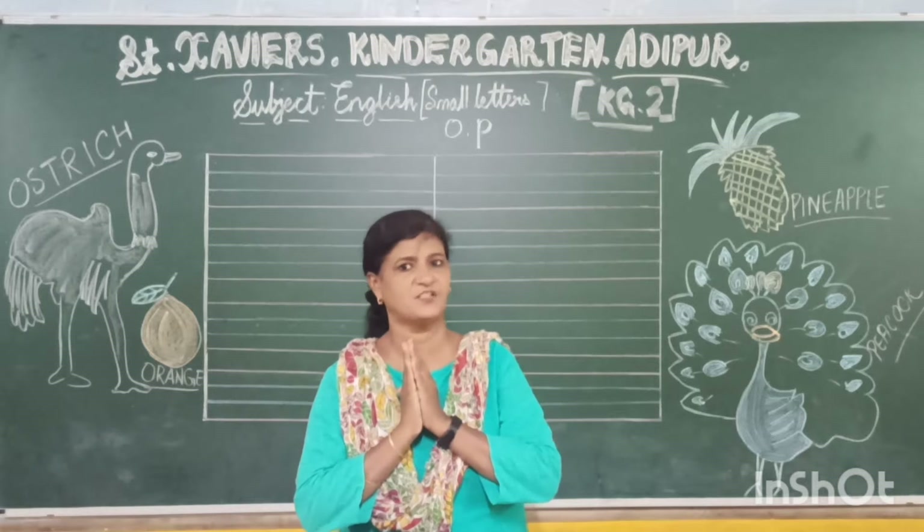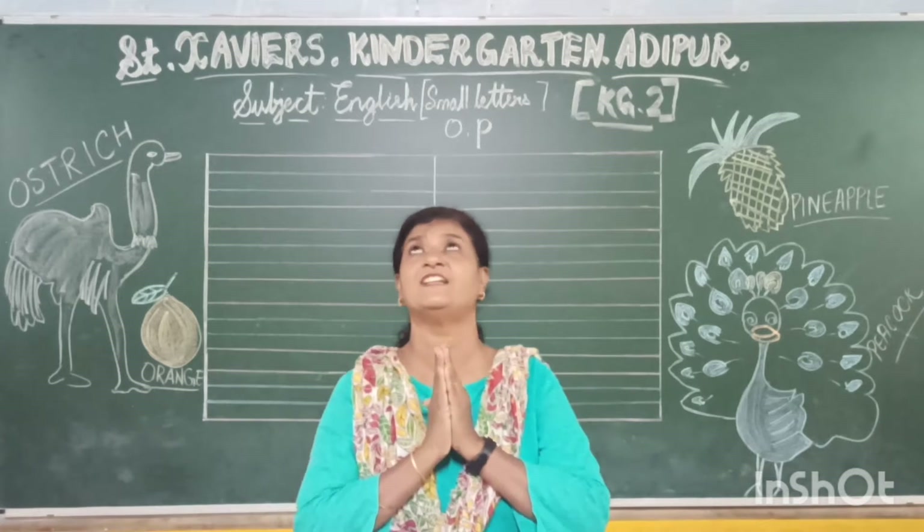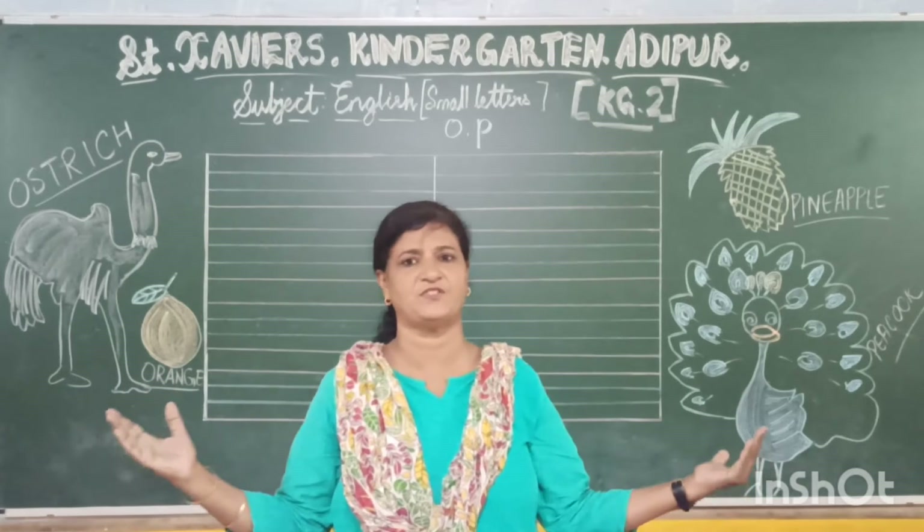Good morning, children. Namaste. Hello. How are you? Well children, let us thank God for this beautiful day.